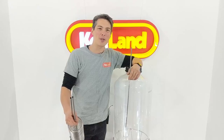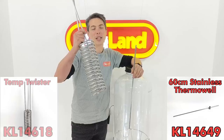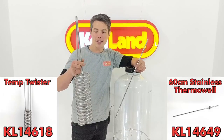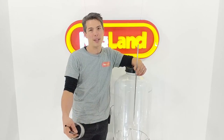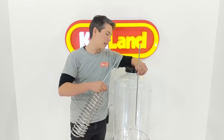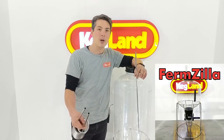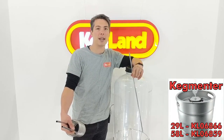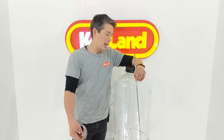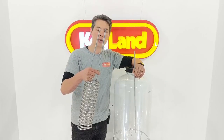Hey guys, Keith here from Kegland talking to you about two things. Firstly we've got these thermo wells and also these temp twister cooling coils or heating coils. These are things you can use to heat or cool your fermenter, bright tank, or something similar. They fit pretty easily into the tops or lids of the Fermzilla, and you can also fit them into stainless steel kegmenters in 29 and 58 litre sizes. I'll show you how we drill the holes, fit the compression fittings, and get these things onto the lids.